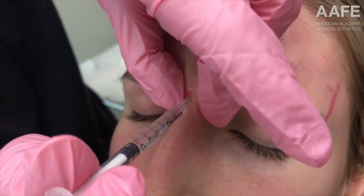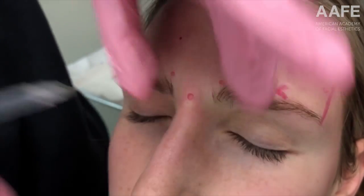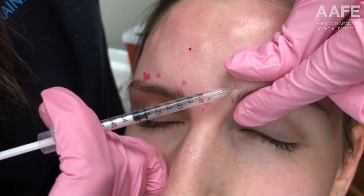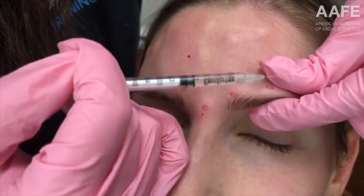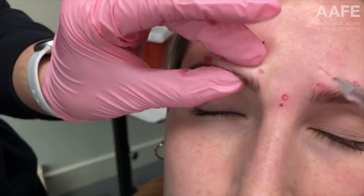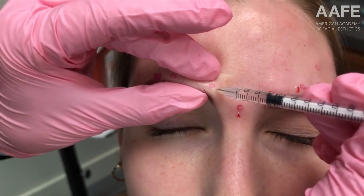We can do even a little bit more with some advanced procedures. We're going into the procerus muscle, which will pull everything down, and we're going to release that. Now the corrugator muscles on both sides — these muscles, the corrugators and procerus, make up the 11s, those frown lines between the eyes, which this patient is young but just starting to develop and she doesn't want them.